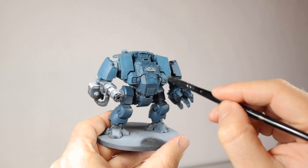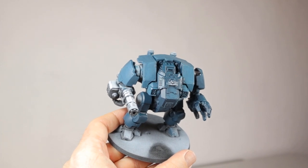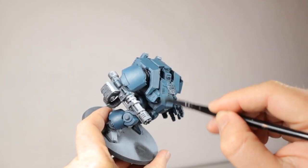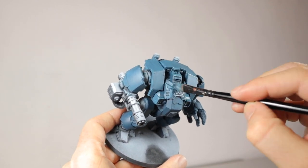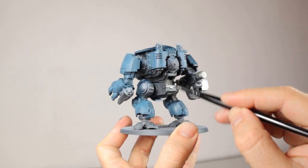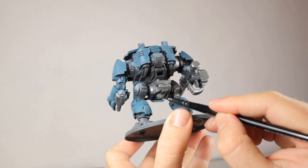After that I immediately do the same but with Thunderhawk Blue. This time I'm dry brushing again and I do it just a little bit lighter than the previous layer. I also dry brush a bit heavier on the top than on the bottom of the model. That way I'm already making more highlights at the top and keeping the bottom a little bit darker. Then I dry brush Leadbelcher on the frame of the dreadnought. This metallic paint will contrast nicely with the matte blue on the armor plating. I apply this to the weapons as well and the rear of the model.